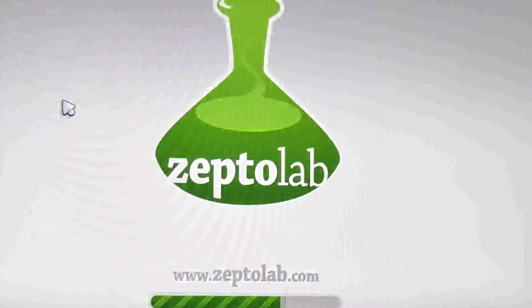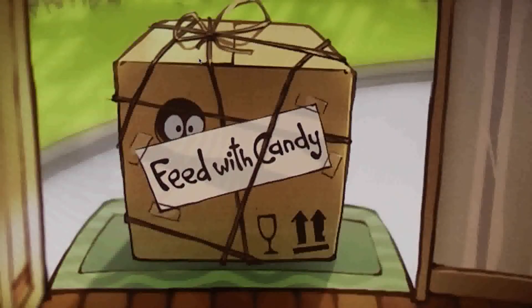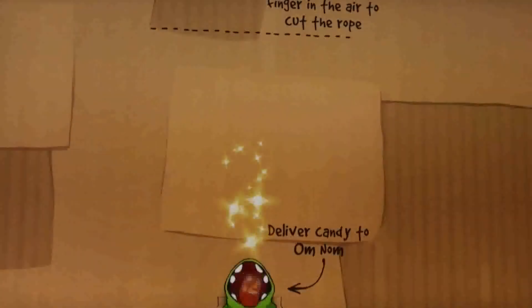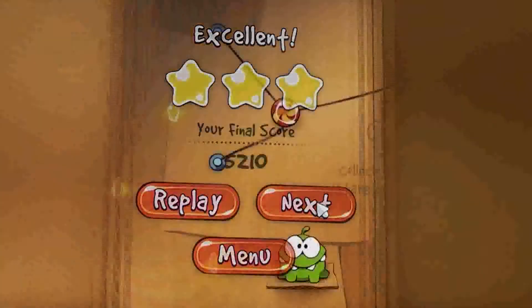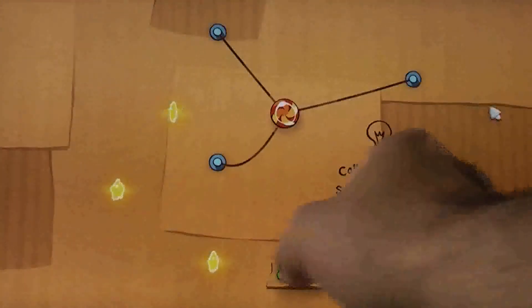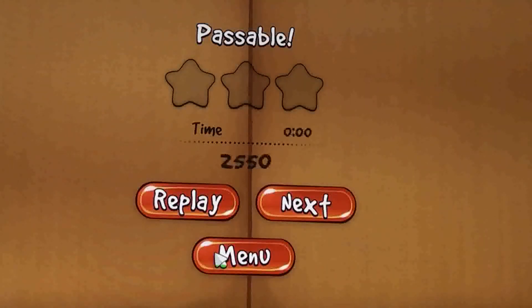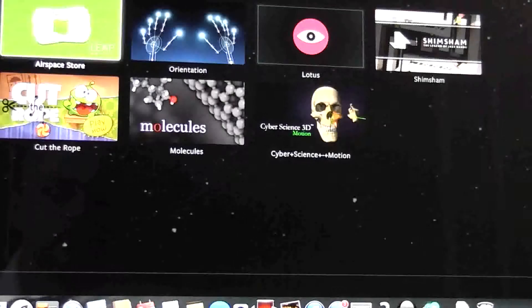Cut the Rope — I'll just quickly put that on. It does seem to be quite fast. It's probably better with this than it is on a touch screen PC. So I'm not going to do it forever. That's quite good. Let's close that down — don't want to be stuck with that all day.